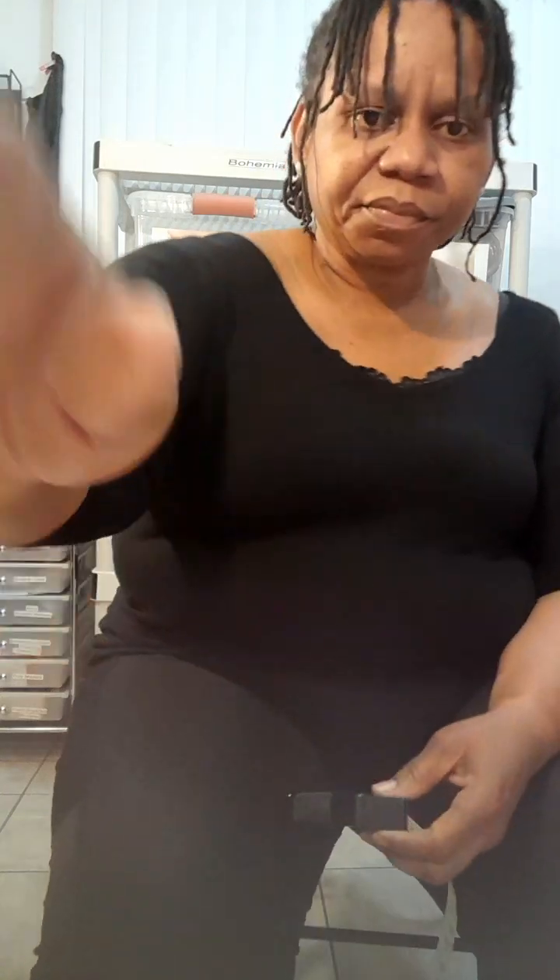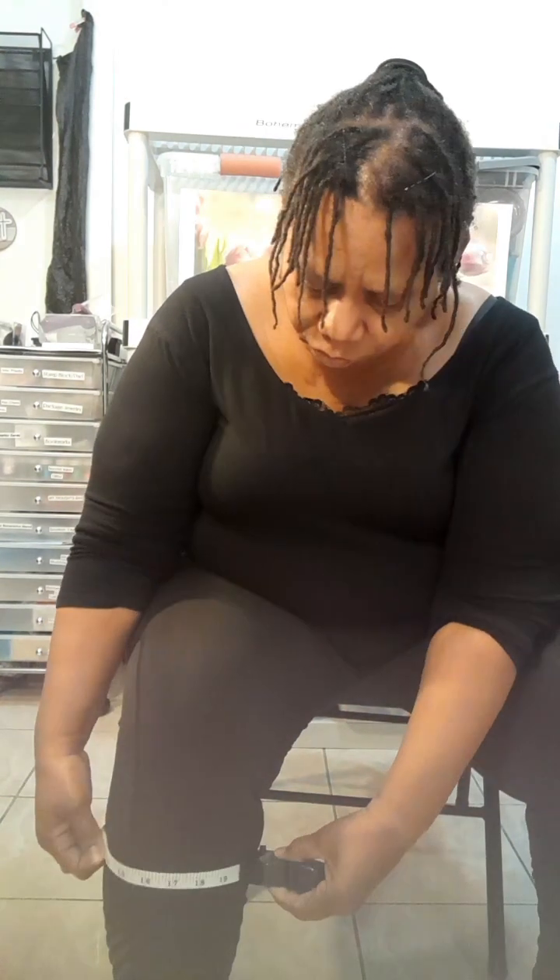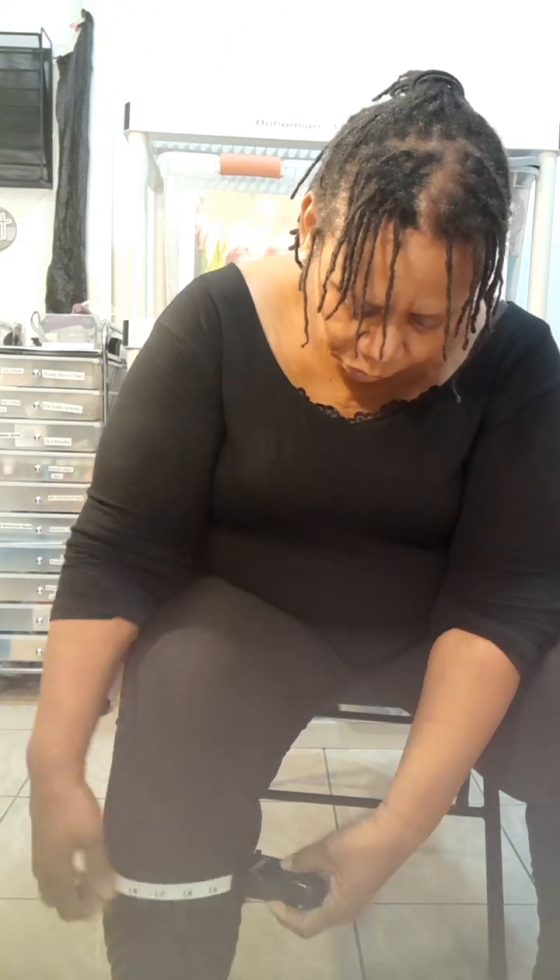Now for the calves. I already know that my right calf is bigger than my left. The right calf is about 26 and a half inches, and the left calf is actually 18 inches.